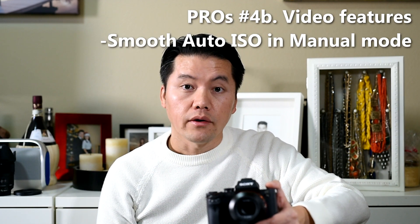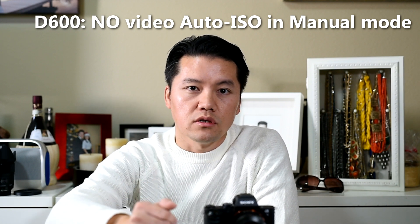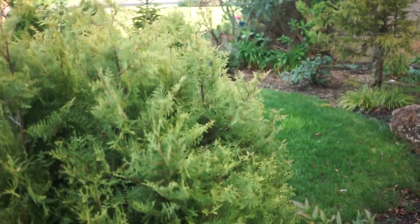Another video feature is the auto ISO transition. The D600 doesn't have smooth auto ISO transition, but our D4s does. When you go from a dark scene outdoors and then walk indoors, generally outdoors is super bright and indoors is super dark, but the auto ISO transition on this camera is just seamless — similar to the smooth focus transition.